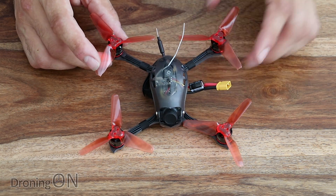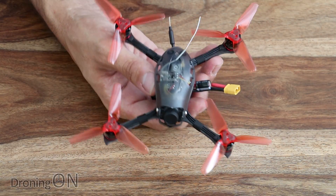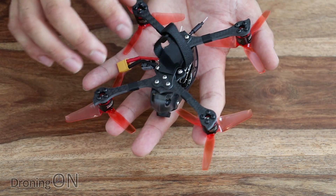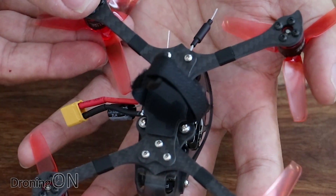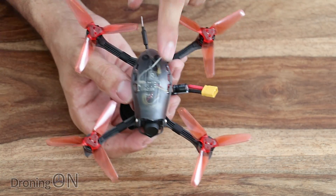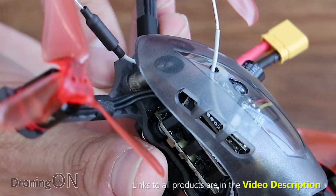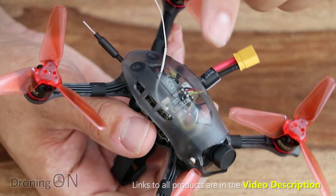Here's the Emax Babyhawk R with the props loosely placed on. It's a great looking little quad — very sturdy and solid, thanks to the carbon fiber frame. The arms are detachable and can be easily replaced, which is a really good design. They look like a combination of 1mm and 2mm carbon fiber, so considering the weight, you're going to struggle to break it. The plastic canopy is also surprisingly solid, and it pivots up and around for easy access to the internals.